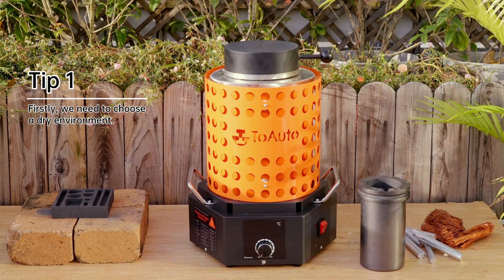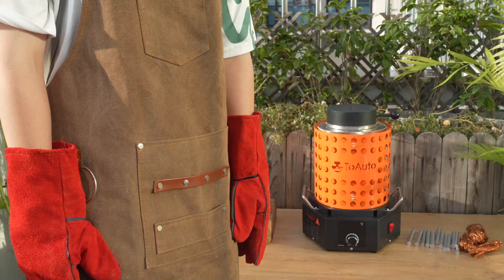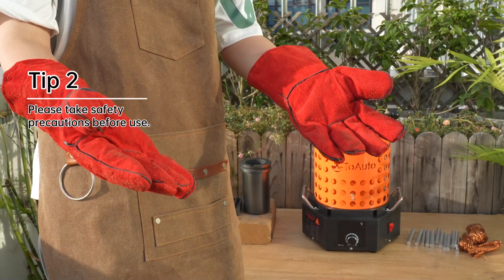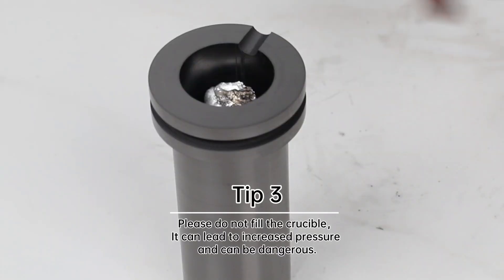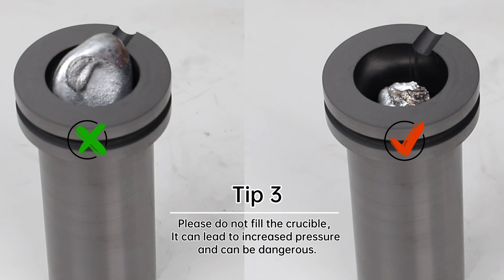Tip 1: Choose a dry environment. Tip 2: Please take safety precautions before use. Tip 3: Please do not overfill the crucible, as it can lead to increased pressure and can be dangerous.